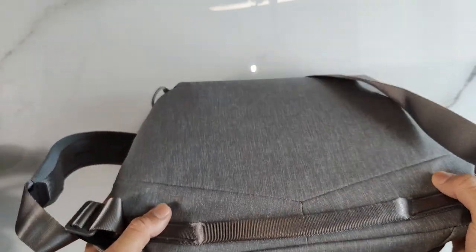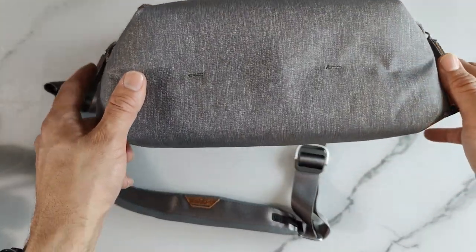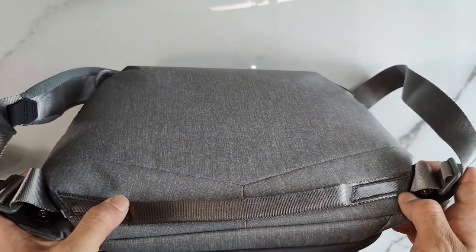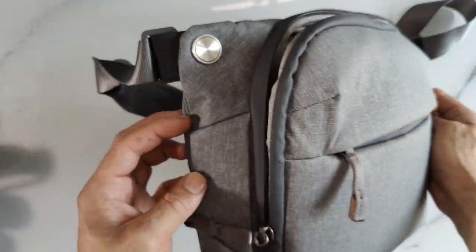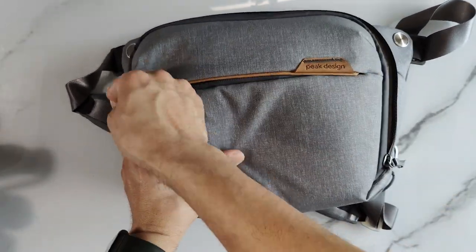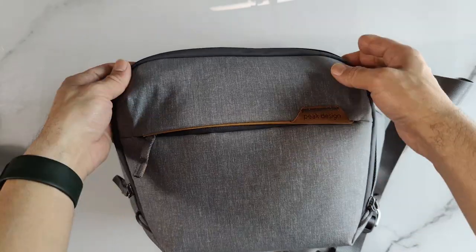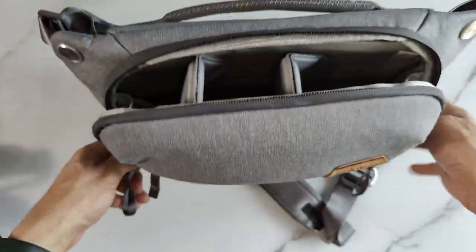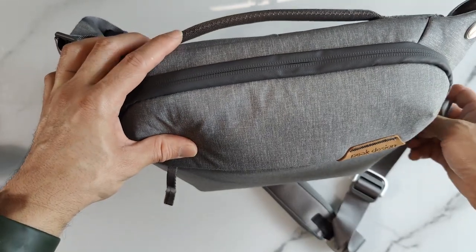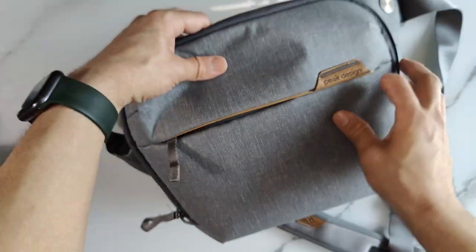Let's do a quick overview of the bag. The overall build quality is what you would expect from Peak Design — it's top notch and I have no complaints. If you're nitpicky, there are a couple of places where the stitching shows a little bit of loose strings. There is this front pocket where you can put a phone or something. The zippers are very nice and buttery smooth. They're not YKK — they're Peak Design's own zippers, but they are very good.